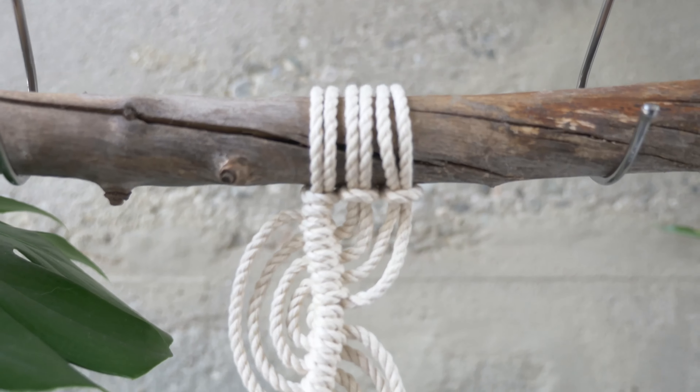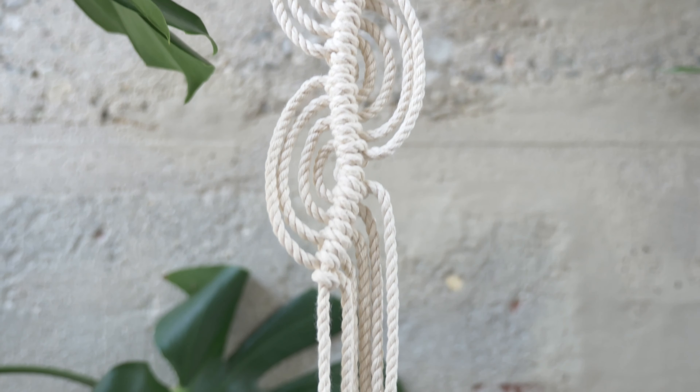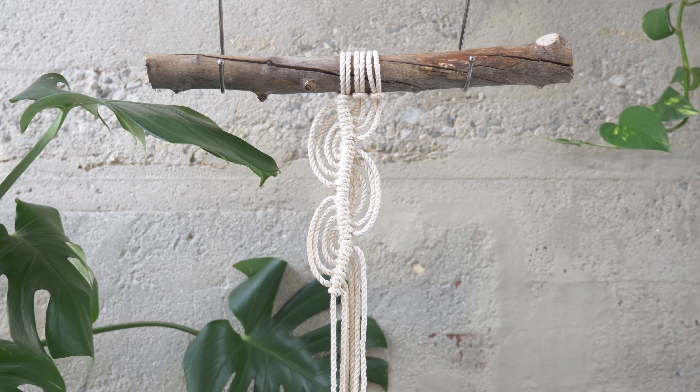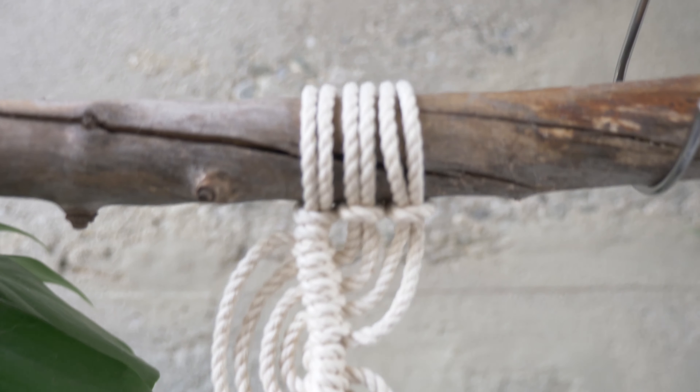Hey, it's Rachel from the Lark's Head shop again, and today I've got another fun technique for you called the wavy clove hitch knot. So if you've already mastered your clove hitch knots, this one should be pretty easy for you. This is a great way to add in some volume and extra layers into your work, and it's pretty fun to make. If you're ready, let's get started.